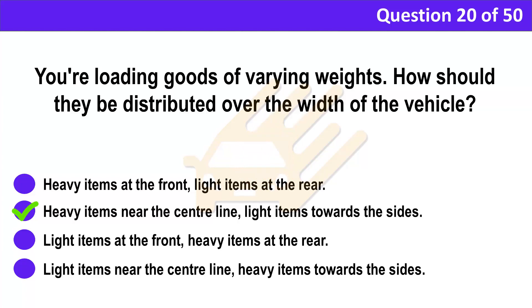Correct answer: B. Heavy items near the centre line, light items towards the sides. Explanation: To achieve maximum stability, the load should be placed to keep the centre of gravity as low as possible. Heavy items should be placed close to the centre line and spread over the full length of the vehicle. Lighter items should be placed along the sides.